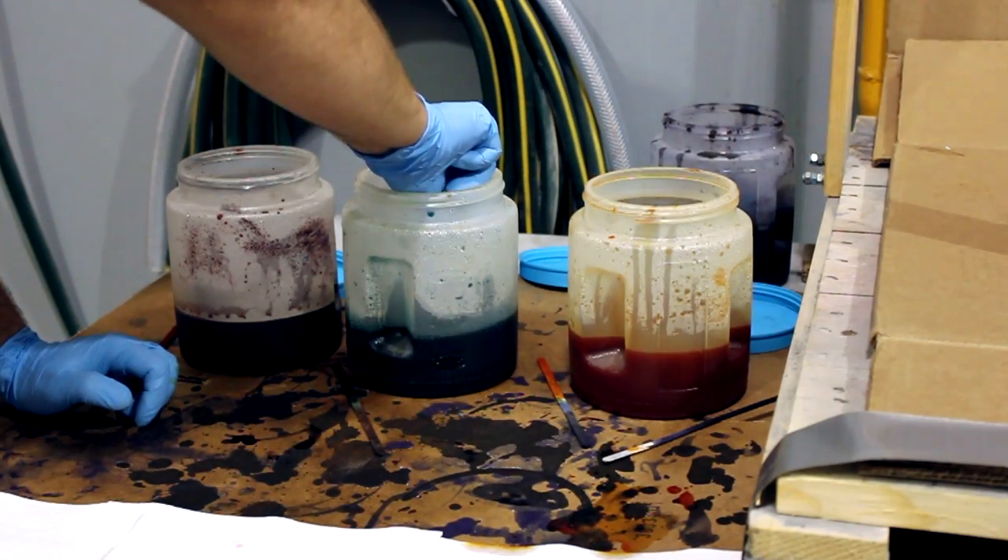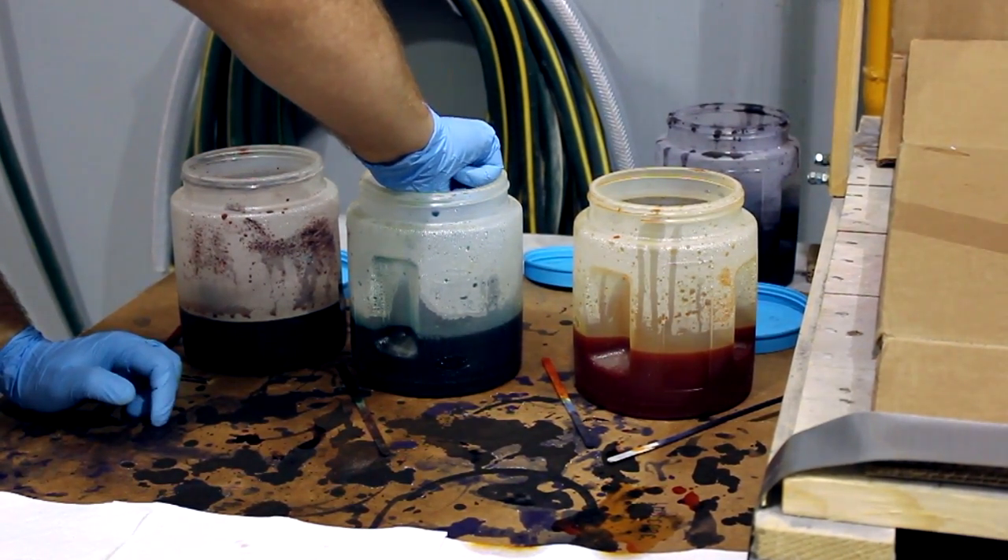We 3D printed and dyed thin pieces of VeroClear to be able to change the colour of the kryptonite-like rock whenever we want.